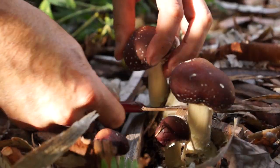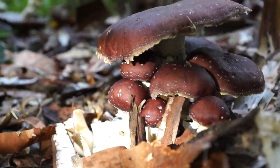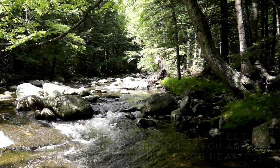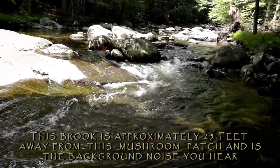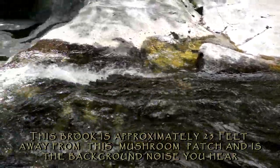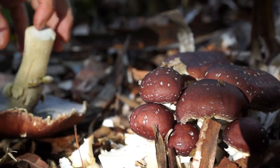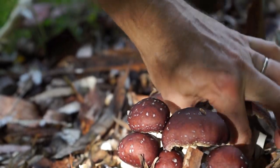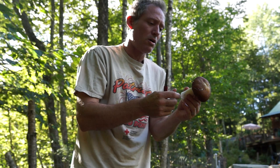Next year I'm hoping I'll get two or three flushes about like this. If you figure out the actual protein breakdown, you'd have to look it up online, but most mushrooms are in the neighborhood of 10 to 20% protein when dried.